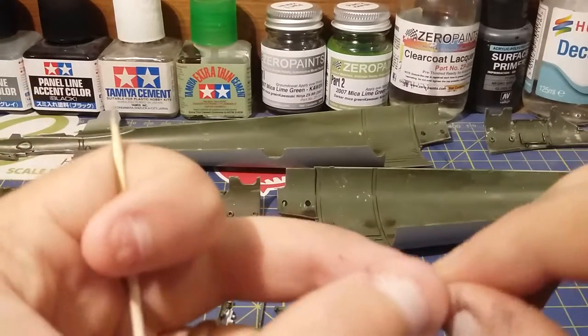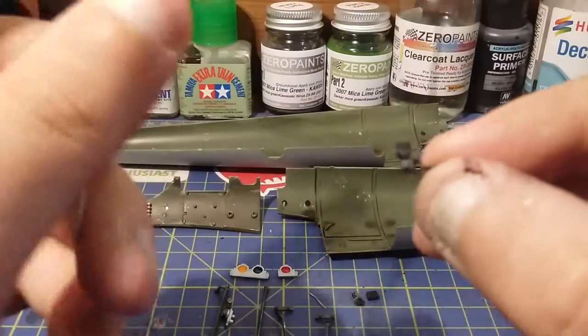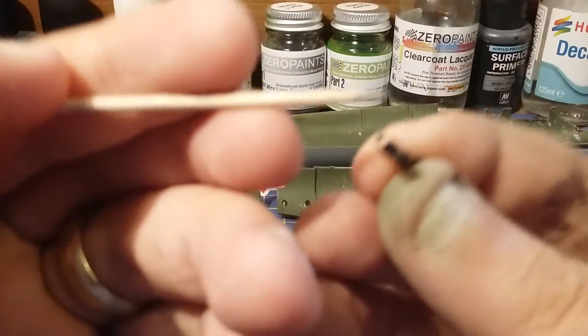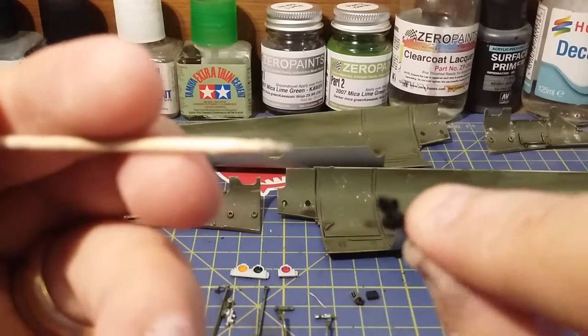And this was another job yesterday - this is a gun sight. But this top bit here, that's bent around, is a bit of photo etch. But that's a gun sight as well.